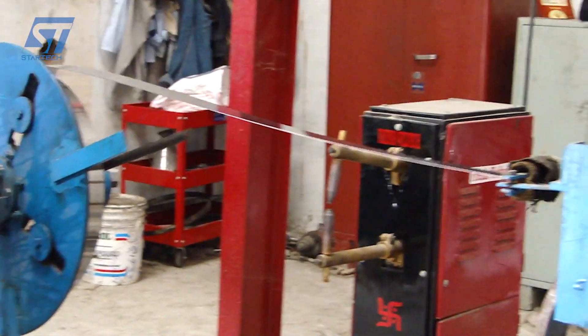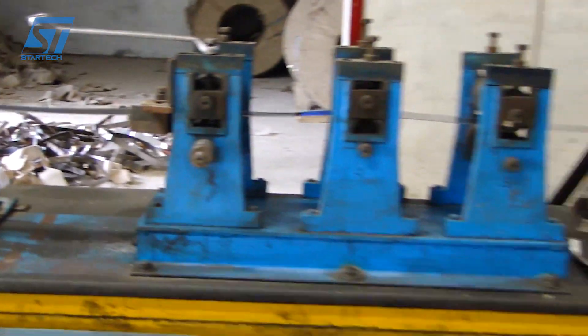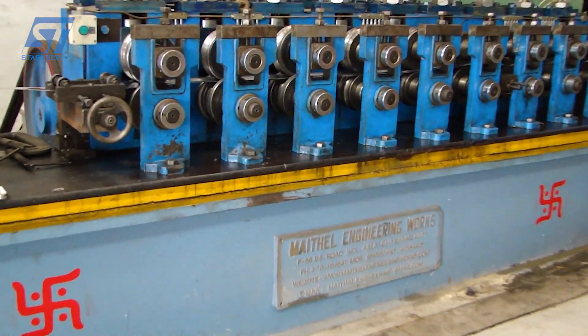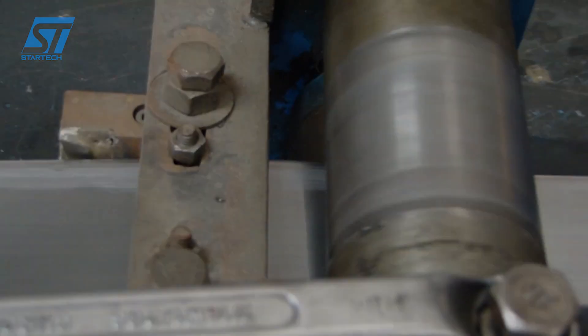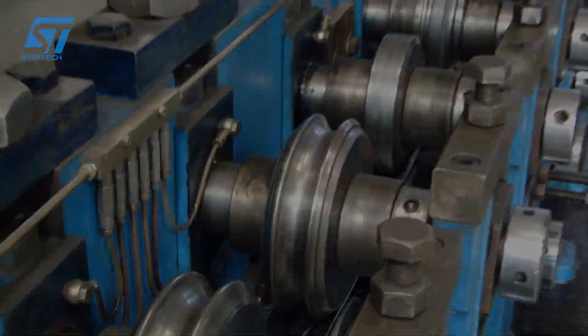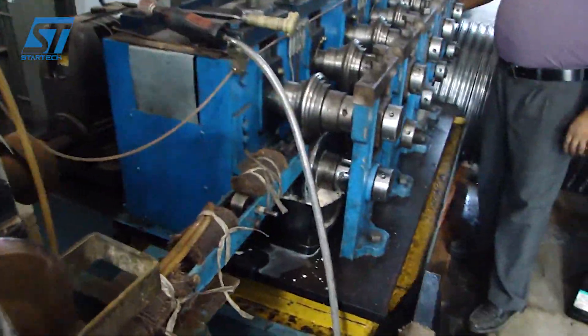The Maithal bicycle rim plant, operated by Maithal Engineering Works, is located in Ghaziabad, Uttar Pradesh, India. This facility specializes in the production of high-quality bicycle rims and other related components. The plant is equipped with advanced machinery and technology, including seam welding machines to weld the seams of the rims ensuring durability and strength, and rolling machines to shape the metal into the desired rim profiles.